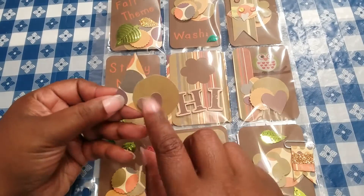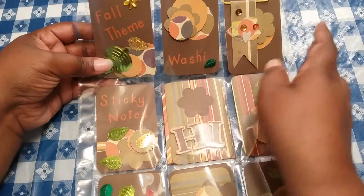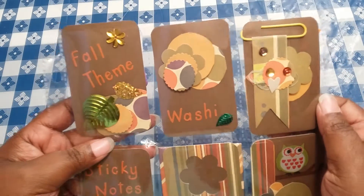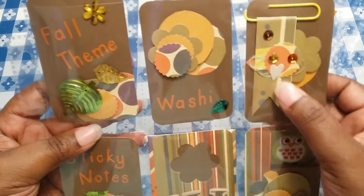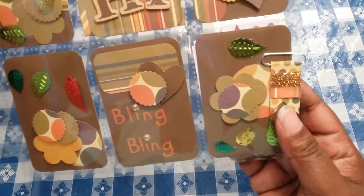I put a little pop-up dot behind it so it can stand up some. Let me show you these paper clips — I created these paper clips. I watched a YouTube video and on the video she was showing how to create different paper clips. So I tried my hand at that, trying to make it a little bit different, a little interesting, as well as for this paper clip here.